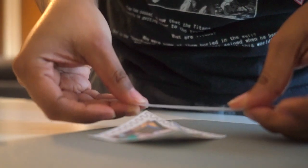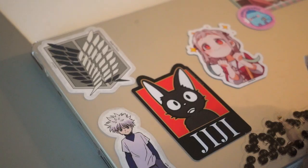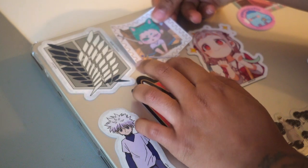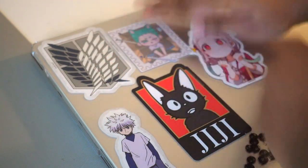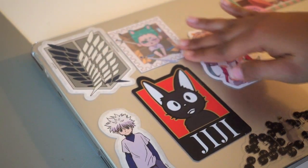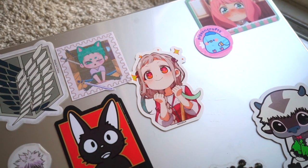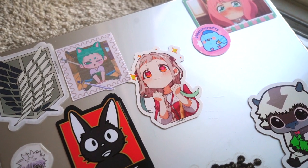Overall, my opinion on the Cricut Explore Air 3 is that I very much like it. This is coming from someone who used to make stickers with packing tape, so this is a big step up. I like it and I can't wait to see what else I can come up with. I can't wait to fidget around with some of the settings more to see if things can potentially look better in the future. Overall, I'm glad I got it. Is it ashy looking? Yes. But did I make my first sticker? Also yes.